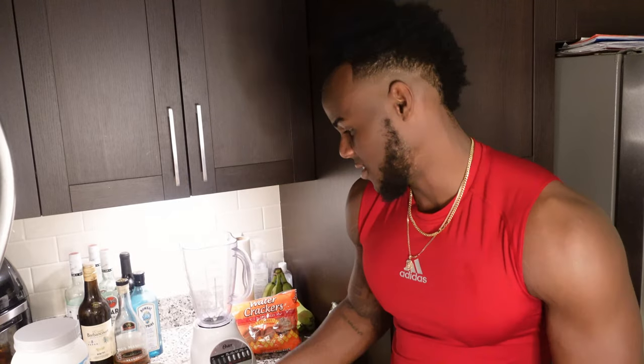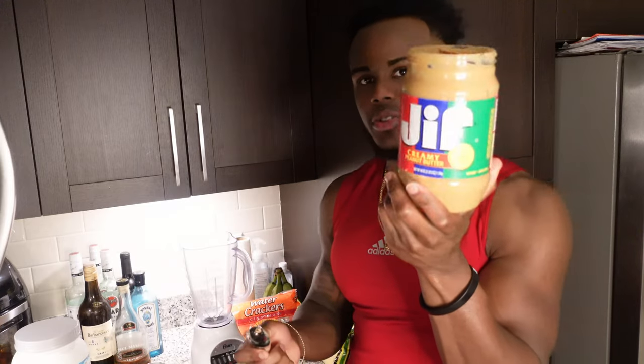My off-season shake is different, you feel me? We go all out — we have some fun with it when it's not restricted. So we're going to go with...